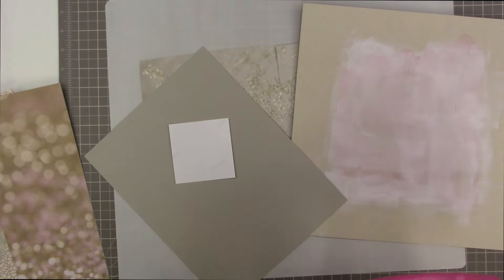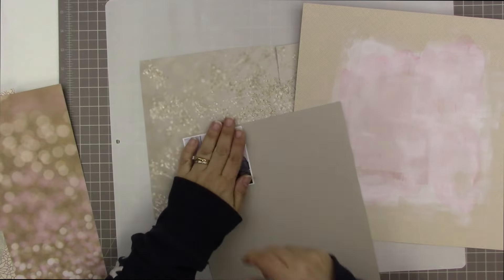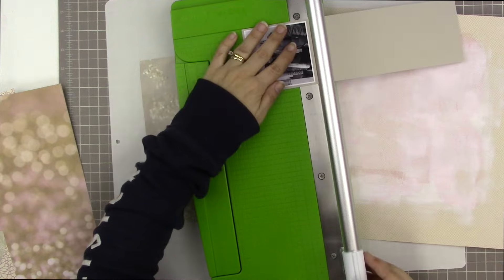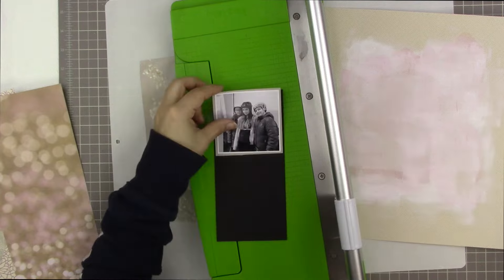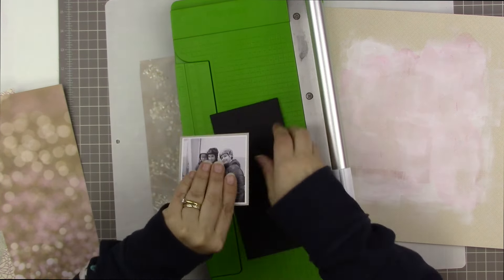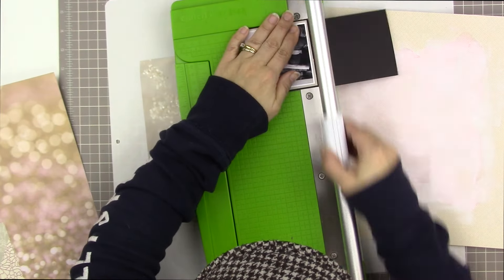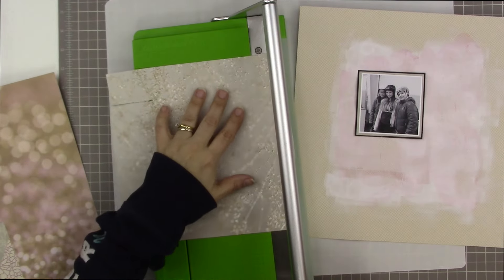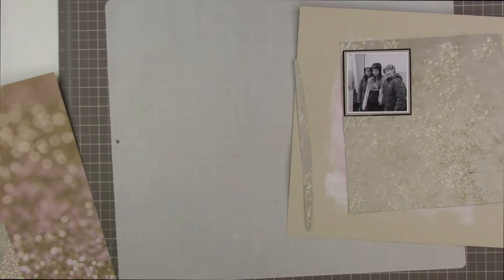That damaged streak doesn't look great, but I think I'll be able to cover it — and even if I don't, it doesn't look that bad on a mixed media page where things are a little messy anyway. So I'm taking a piece of Sahara Sand paper from Stampin' Up and also double-matting it with a piece of black cardstock, also from Stampin' Up.